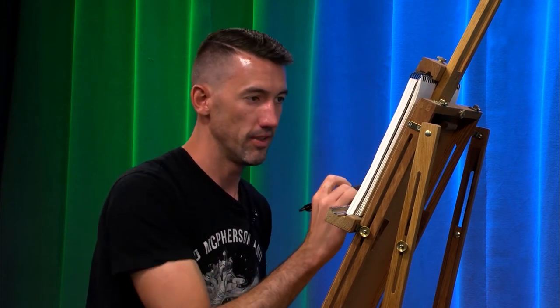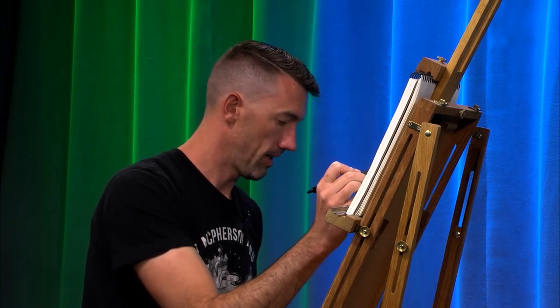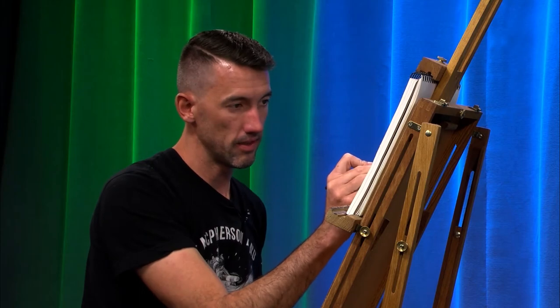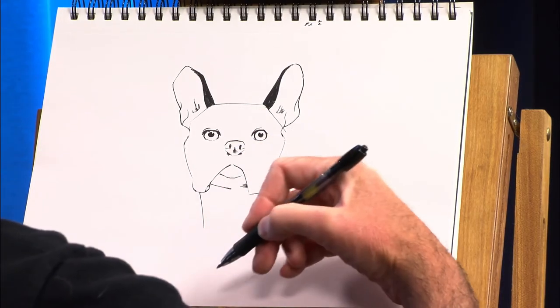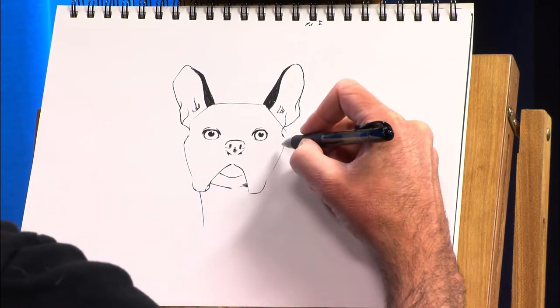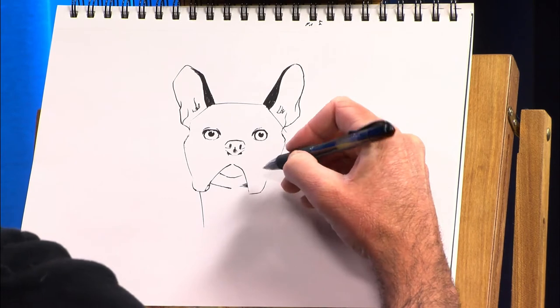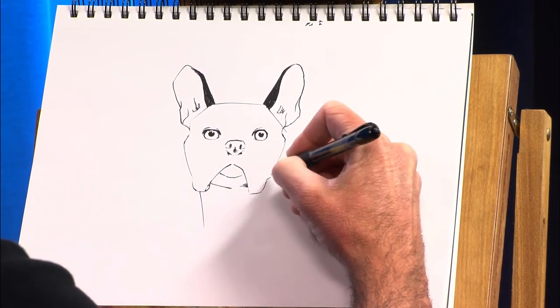And then I can move on. But I thought it would be fun to do a few episodes based on things that I saw on that trip. And this dog, Luna, was just a really cool dog. I knew within five minutes of being at that house that Luna was definitely going to be drawn at some point.